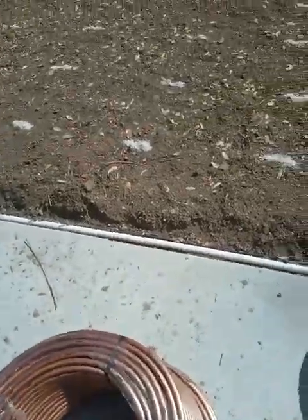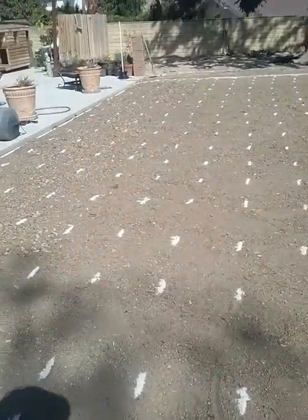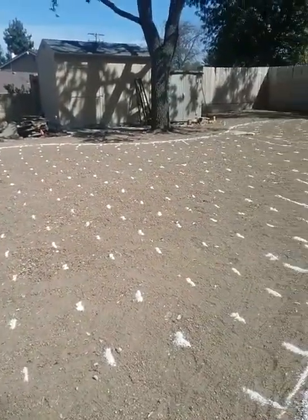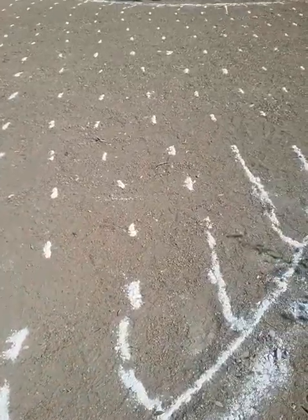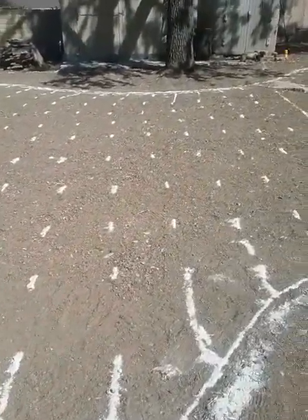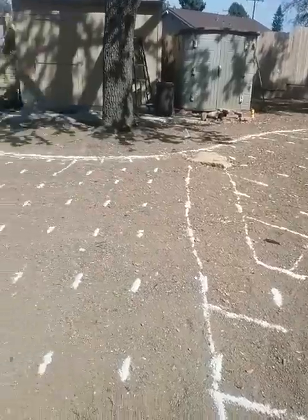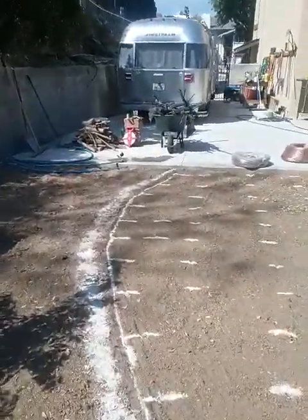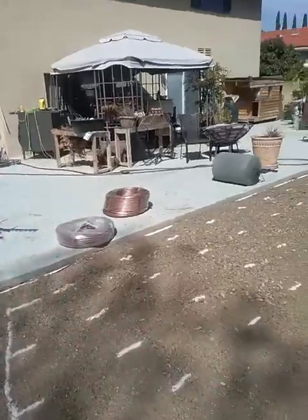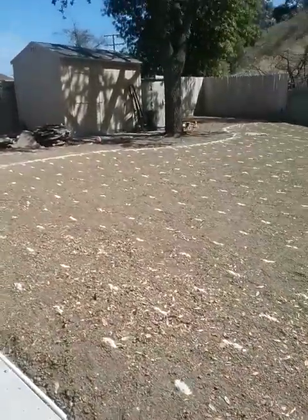We're going to bury the pipe about four inches deep in the ground. We'll bring in a small trencher to trench out the lines and drop the subsurface pipe into the ground. Each one of these hash marks is approximately 18 inches apart. Based on your soil type and infiltration rate, you have to determine spacing — we have a silty loam soil here, which dictates either 12-inch or 18-inch spacing between rows.